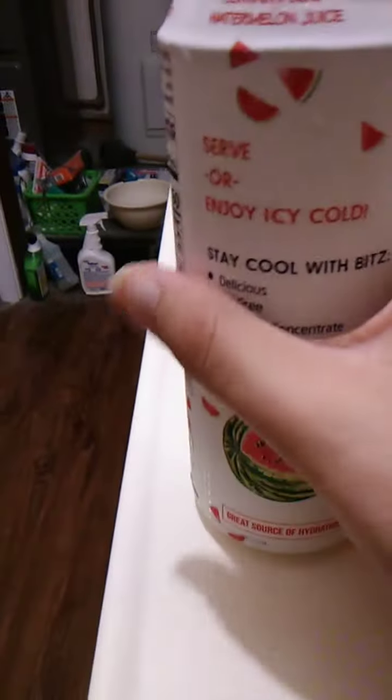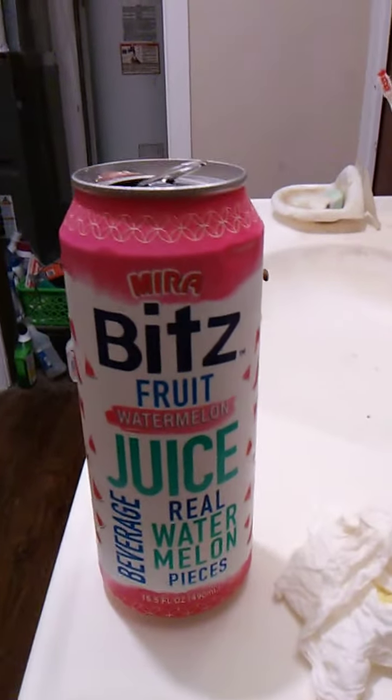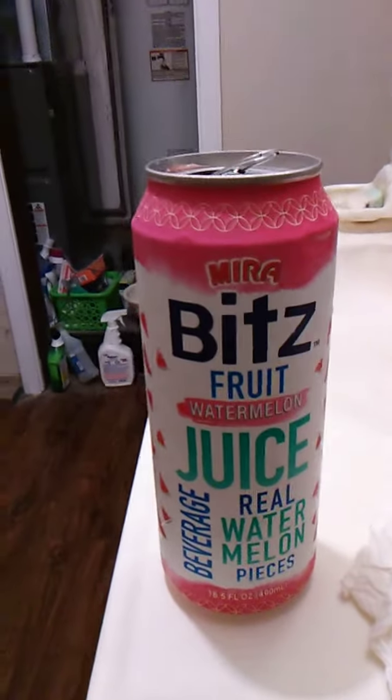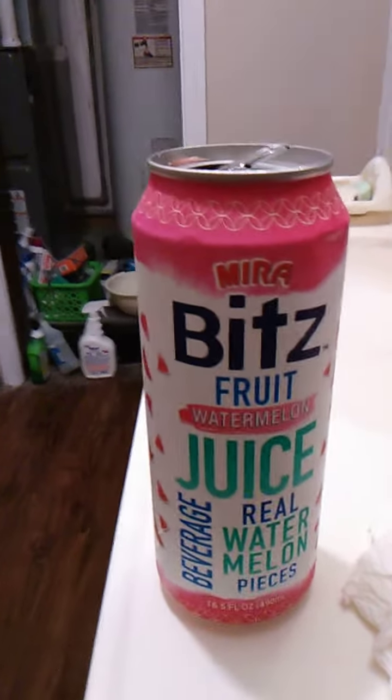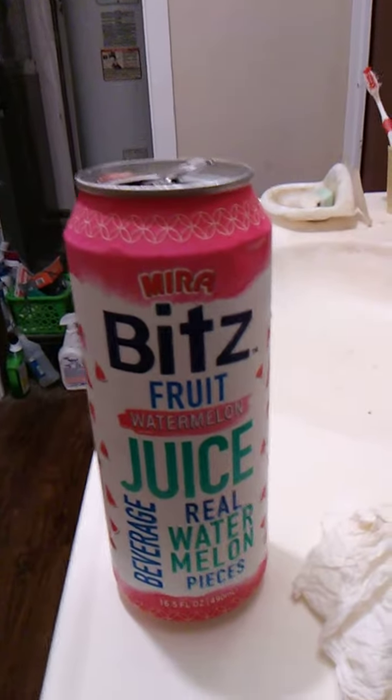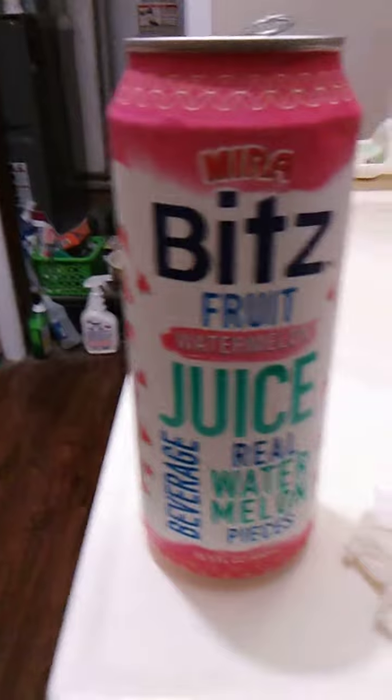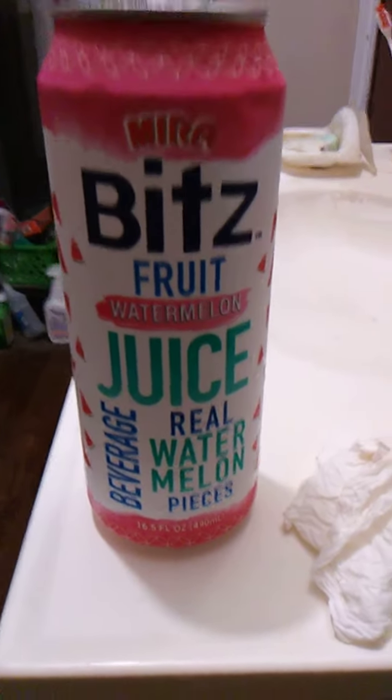I'm gonna take another sip here and share some closing thoughts. It says it contains 50% watermelon juice. That's really, really good. It's sweet. Tastes like real watermelon — it probably is real watermelon. Really, really good. They had another flavor, but I don't remember what it was, and I'm gonna have to check that out too, because this was really, really promising and tastes really, really good.